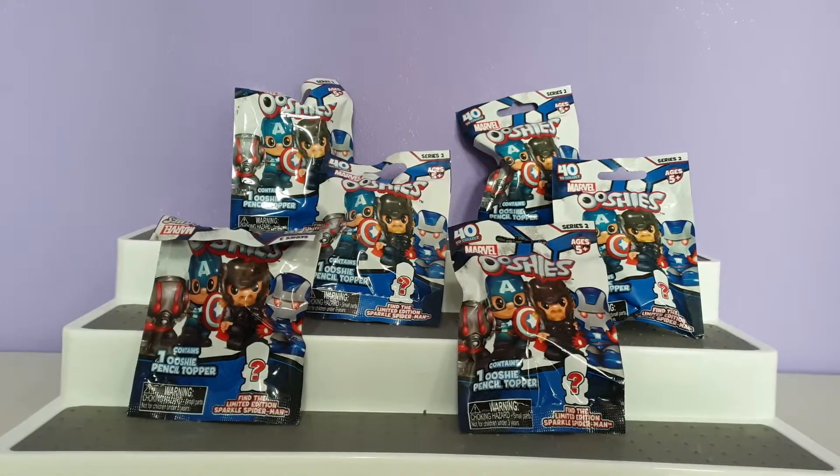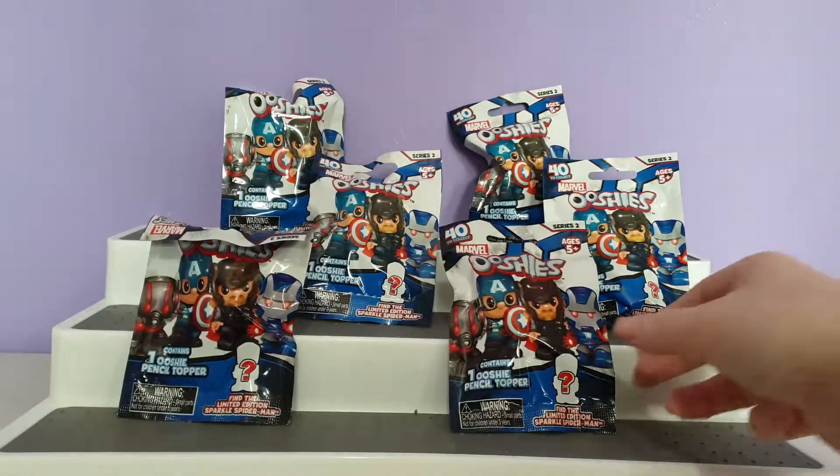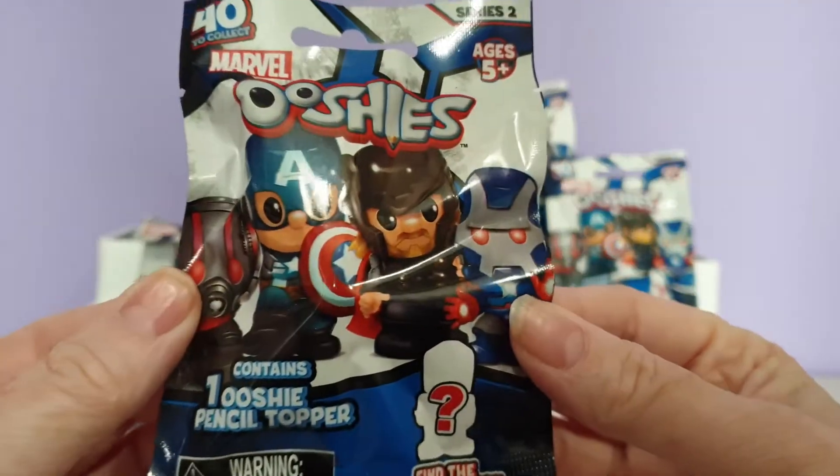Hi everyone and welcome back to Alice's Toy Box. Today I have Marvel Ushis and these are Series 2.